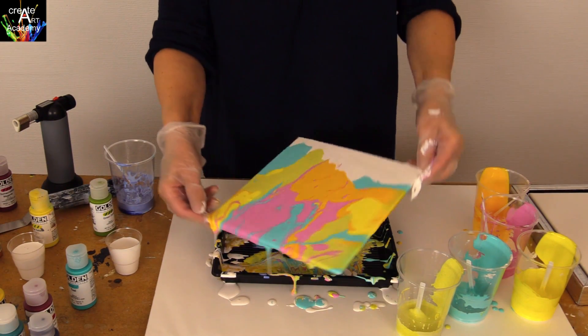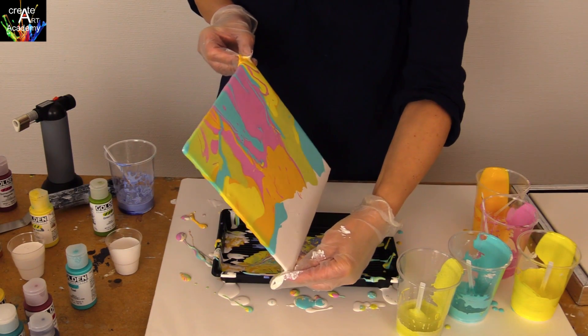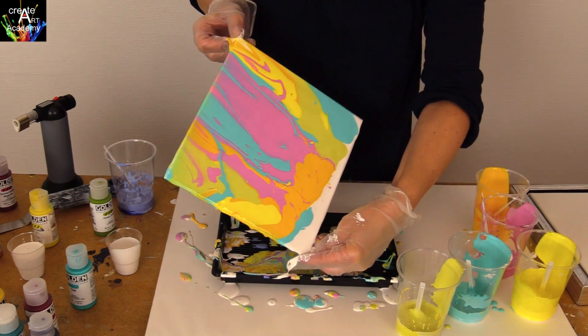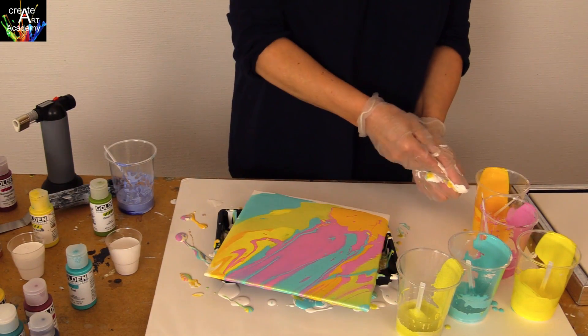Let the colors run from side to side until you are satisfied with the result. It is important that you cover the entire surface with paint.